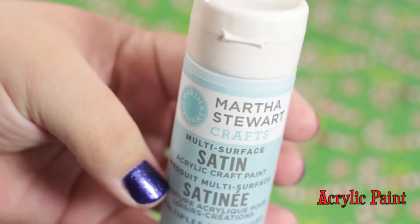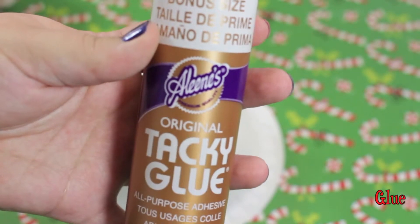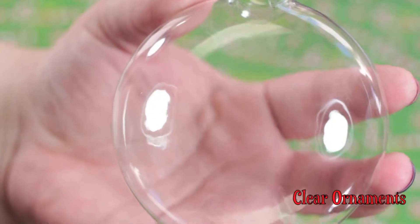Some blue puffy paint, some acrylic paint. I used tacky glue but you can use whatever you have. Some paint brushes, and of course some clear ornaments.